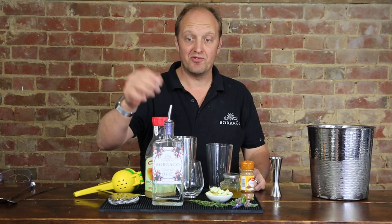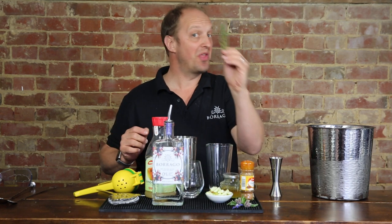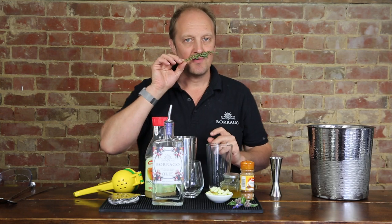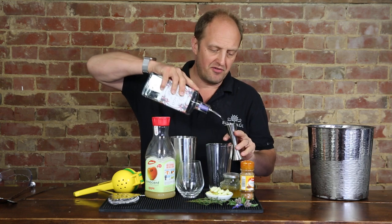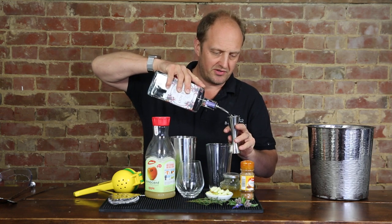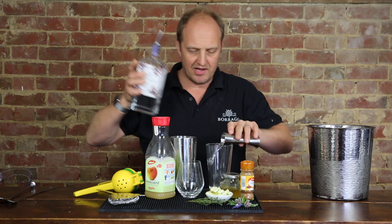Today we're making the Borago Apple Thyme — and that's spelt with a Y, like the delicious herb we'll be using for garnishing later. We start with a double, that's 50 ml, of Borago non-alcoholic spirit. Always a great start to any non-alcoholic cocktail.